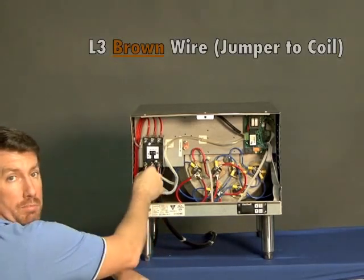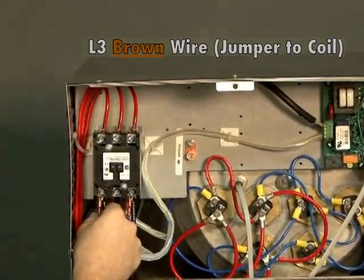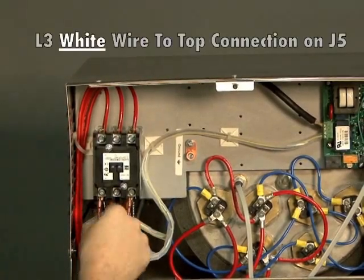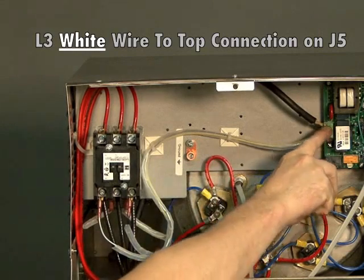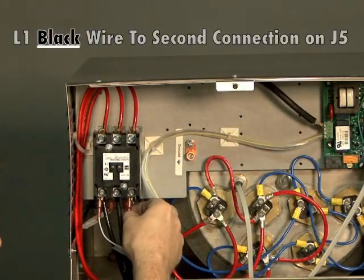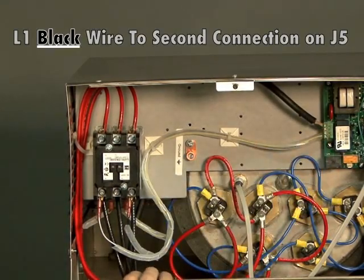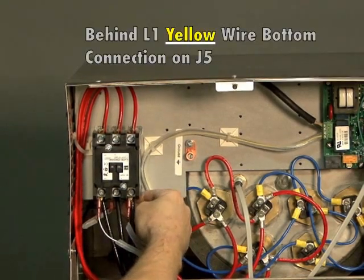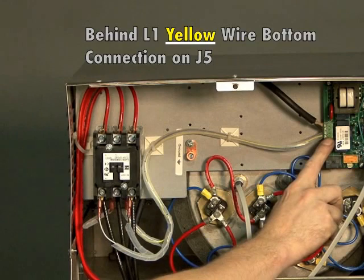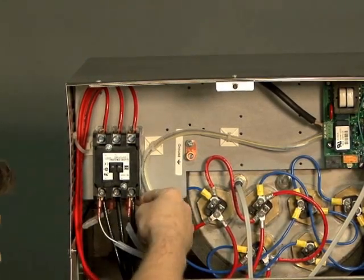Over here on L3 is the brown wire — it's a jumper that goes straight back to the coil tab, which is straight behind it. Also on that same tab, L3, is the white wire, which is coming from the top of J5. Over here on L1, you have the black wire, which comes from the second spot on J5. And behind that is the other coil, which has the yellow wire, which is coming from the bottom of J5.